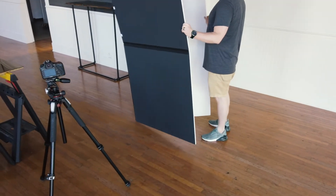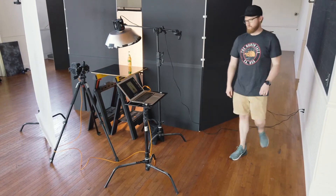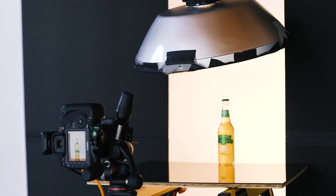The two V-flats I used in the back I got from V-Flat World. They're really great because they're easy to transport, easy to put away, and pack up really small so they don't take up a lot of space. For the beer bottle shot, the big thing was having a black side — I can slide them in easily on either side of the bottle to give a good defined black line down each edge.